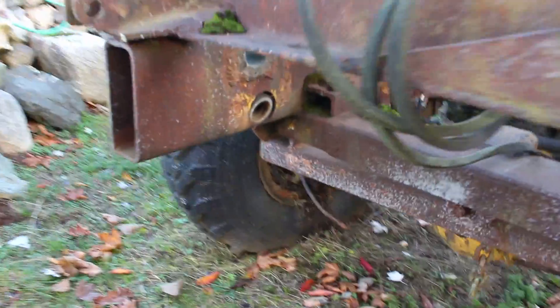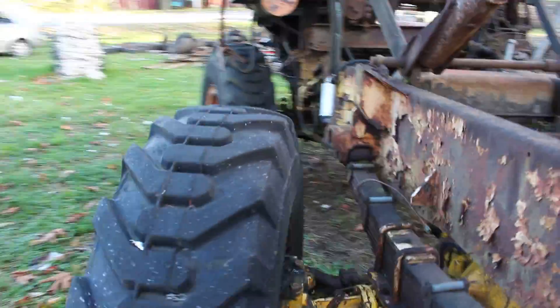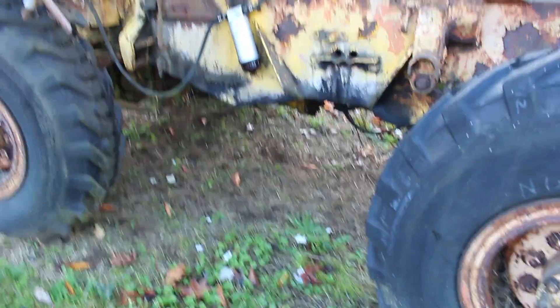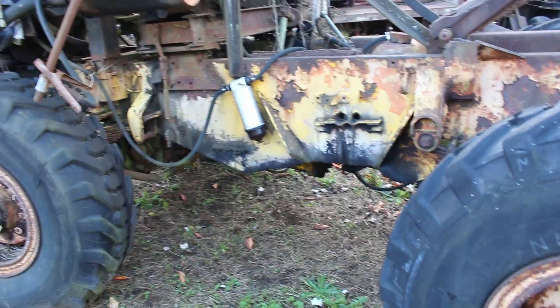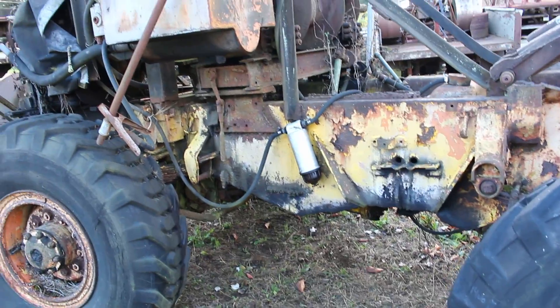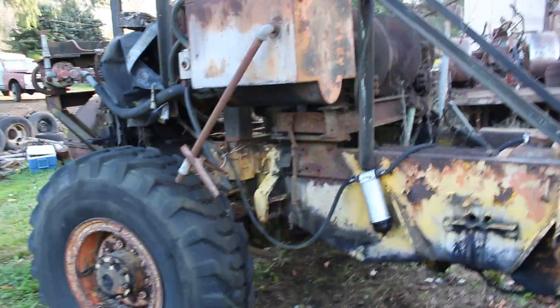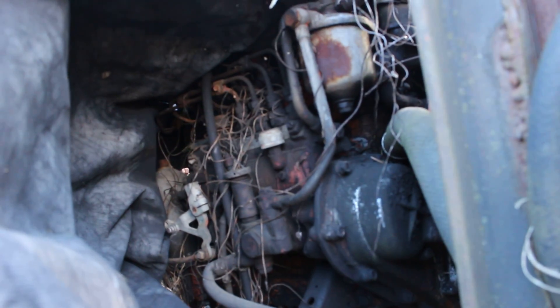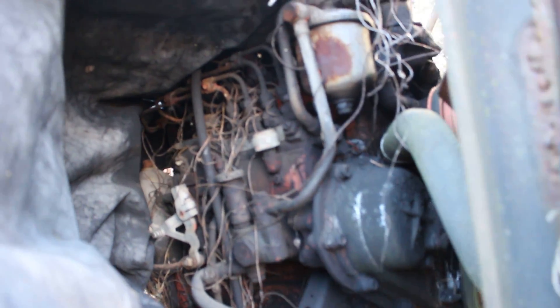The tires are fairly new as far as tread goes, but it's just cool — really cool. I don't know what this thing started life out as, but it's got what looks like a Perkins motor in it.